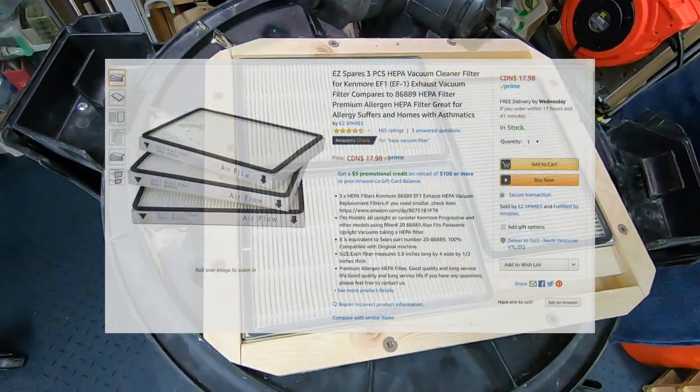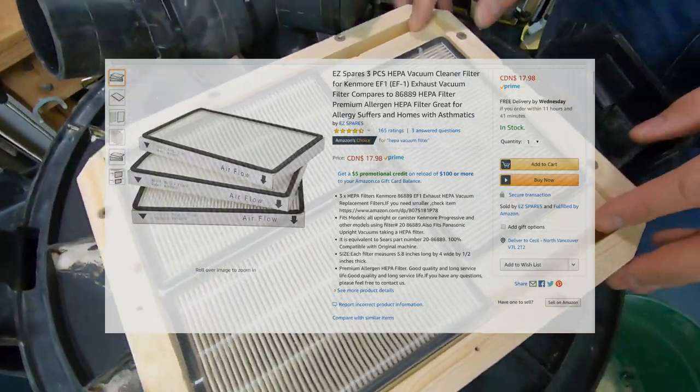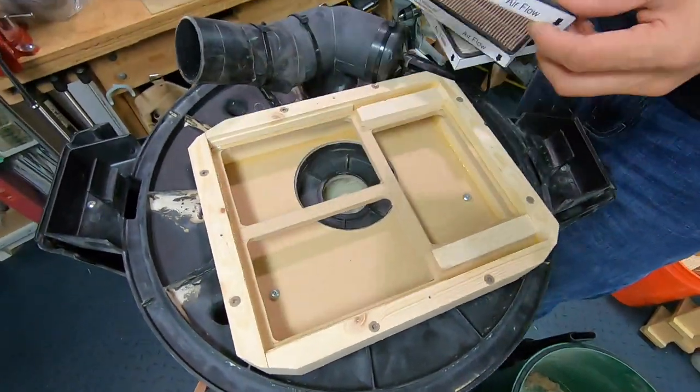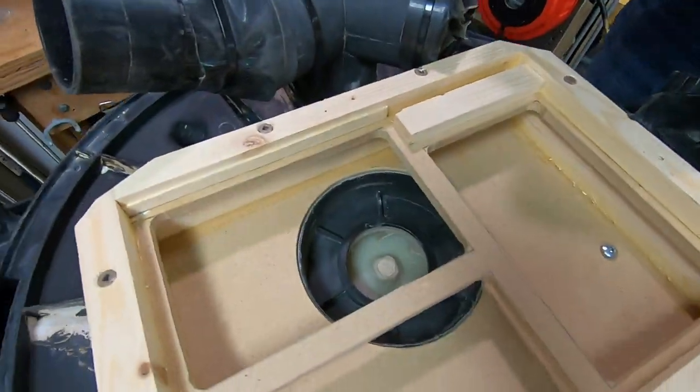The filters that are inside — these filters I bought off Amazon, I don't remember what they were for, but they're HEPA filters and they just come right out as well. And then there you can see the intake of the motor for the shop vac.